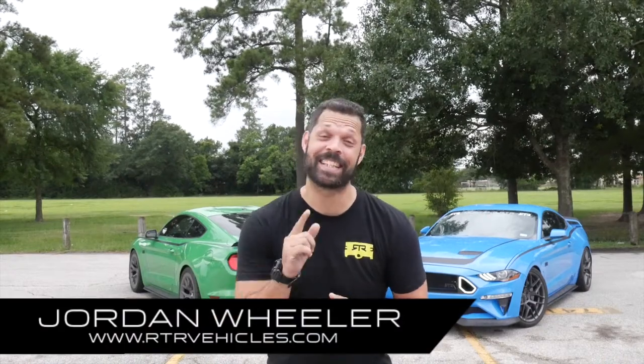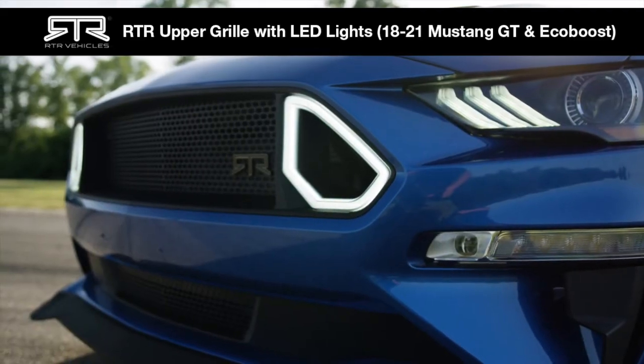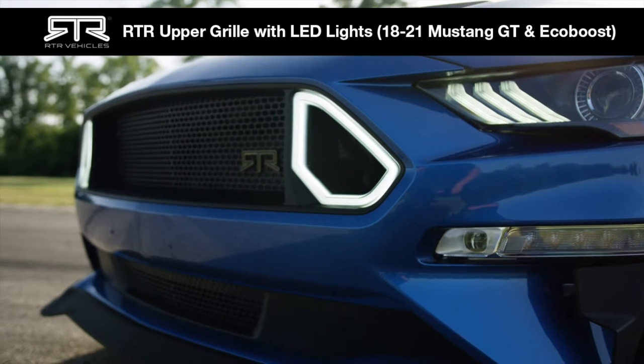What's going on everybody? Welcome back to the channel. In today's episode we're going to be showing you how to install the RTR upper grille with LEDs on your Mustang.